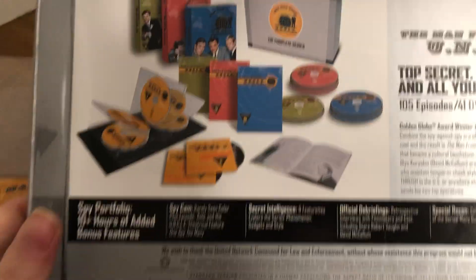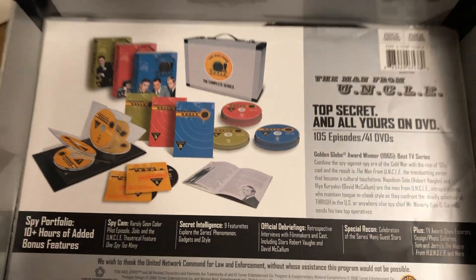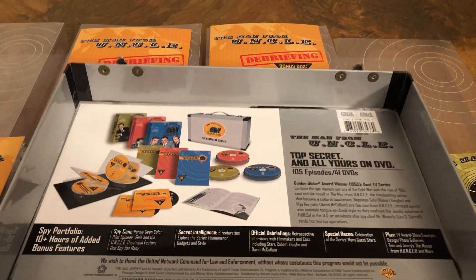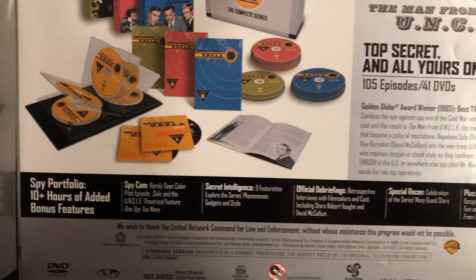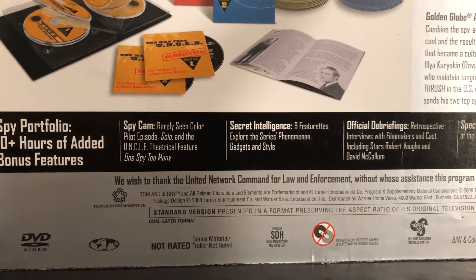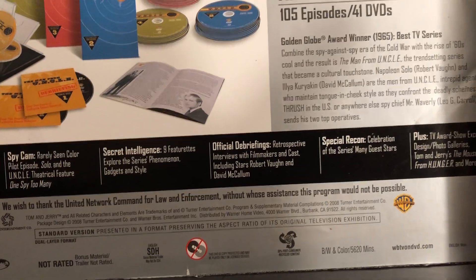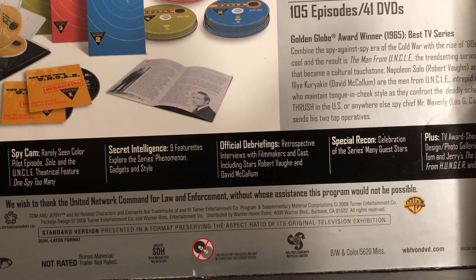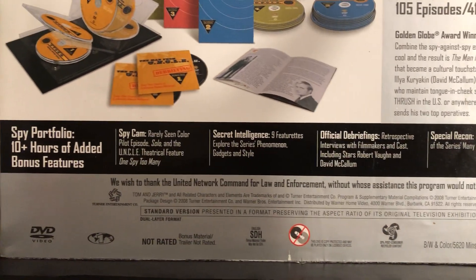I saved this from the wrapping — what it looks like there. I forget the price of this. Maybe it was just under $200 or something. That was back when this came out; it was more expensive. I think you can get these in a cheaper type set now. There's the date on there — 2008, so 15 years ago.